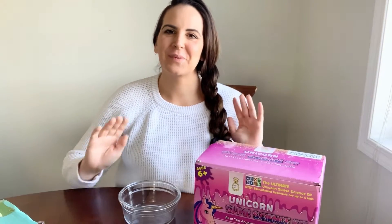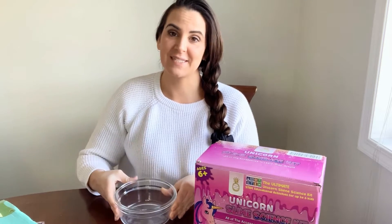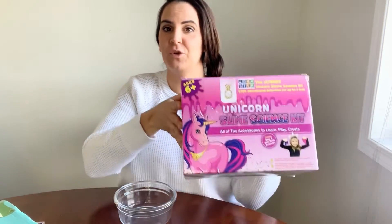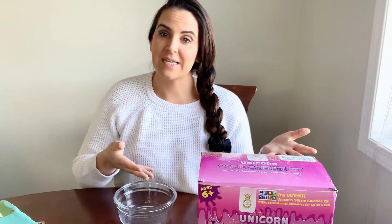Hey everybody, how's it going? I just wanted to come on and do a little slime tutorial for you guys today. I realized that I haven't done a slime tutorial with the new Unicorn Slime Science Kit, and there are a few differences between the Slime Science Kit 2.0 and our original Unicorn Slime Kit, so I wanted to show you exactly how to make slime.